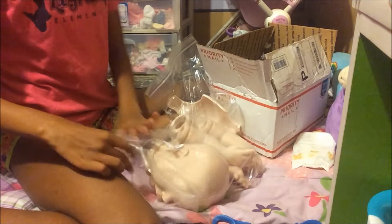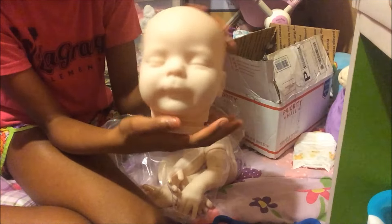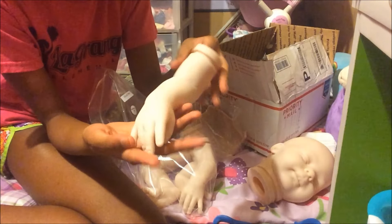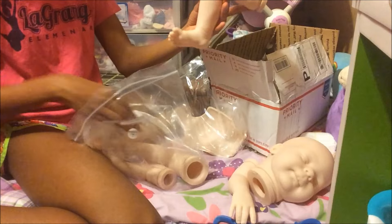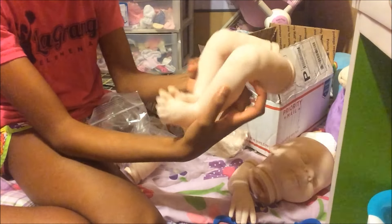We got the Heather kit. And we got this big-handed baby — so cute. Look at those toes!